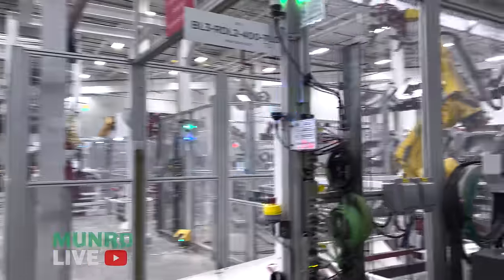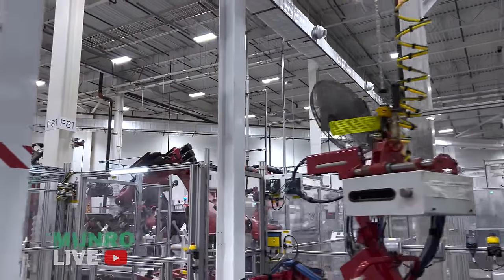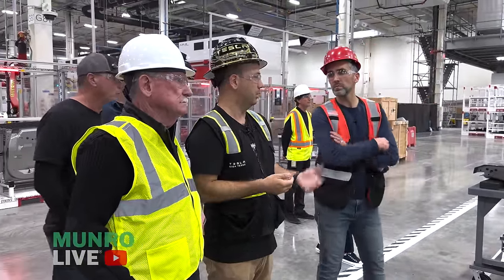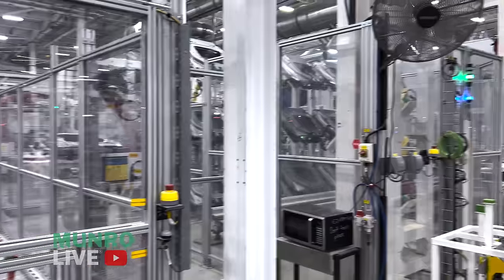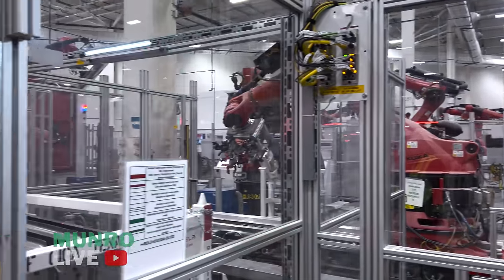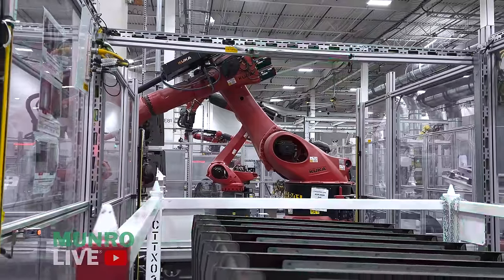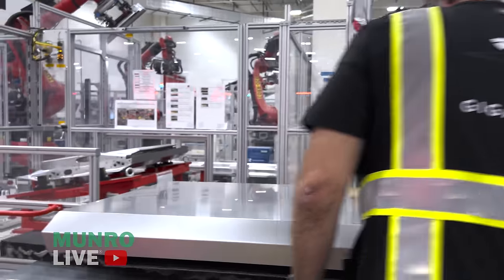All these lines are integrated together. You'll notice the robots here are from different companies — the finishing station uses Kuka, the welding station uses Fanuc — because we like to use specialists who are best at what they do. In finishing, robots pick the parts up from a handover stand. The robots have buffing pads — three brillo-pad-style pads — that lightly pass back and forth across the complete door surface in multiple runs.